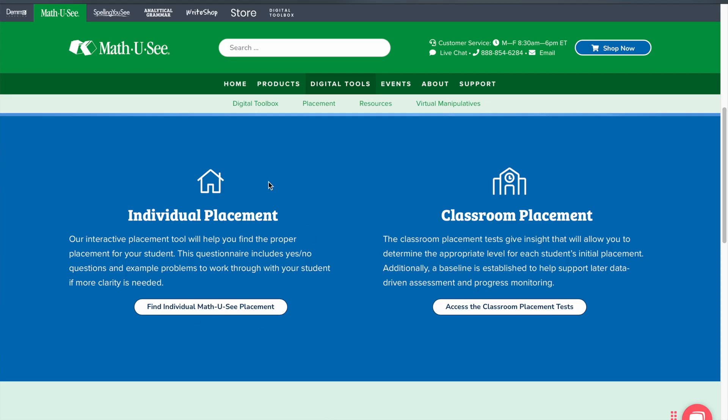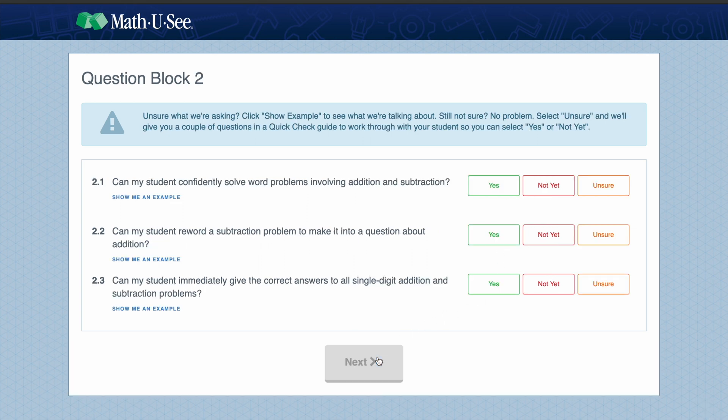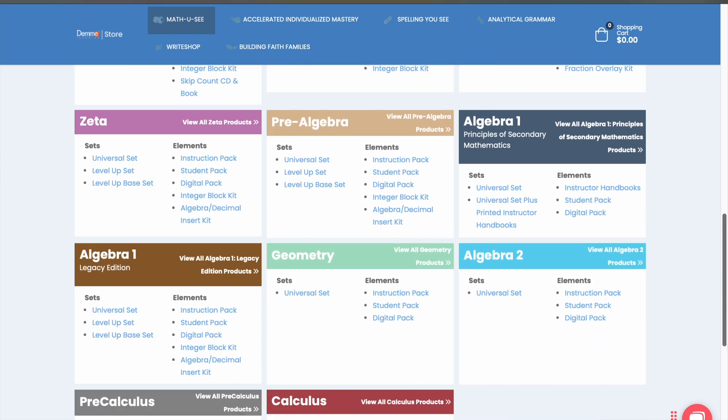Once you've done the individual placement test, that's when you can order the book and feel pretty good about getting the right one right off the bat. Remember, your kids can work at their own pace with each one of these books. Primer is going to be your first book — that's generally the first introduction into math.